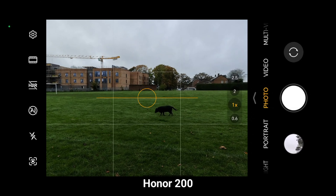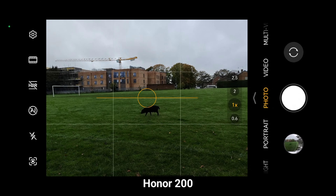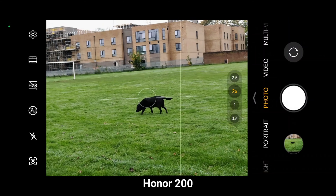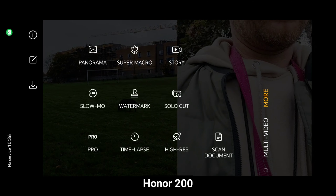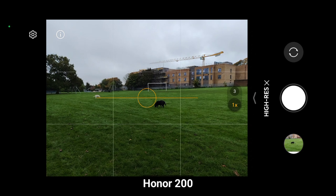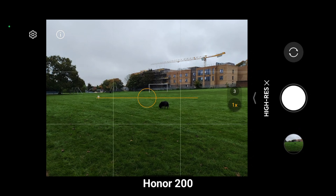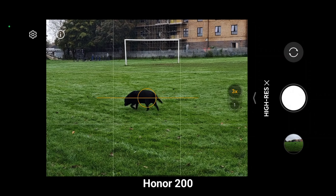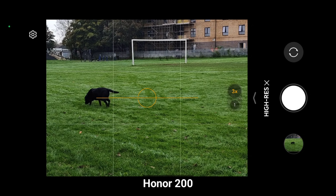Let's see how fast the shutter speed is on the Honor 200 — as you can see it's pretty fast. But let's have a look at the high-resolution mode, that 50-megapixel sensor — and you can see that it's way, way slower.